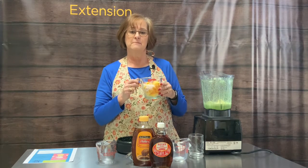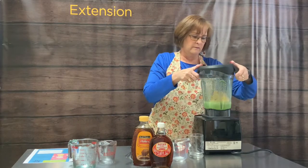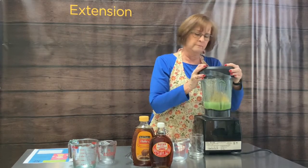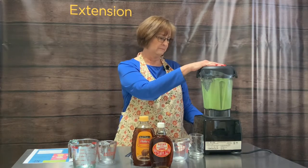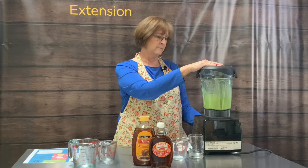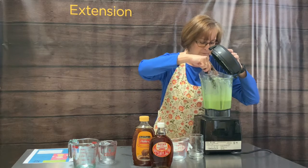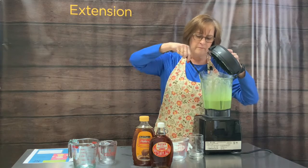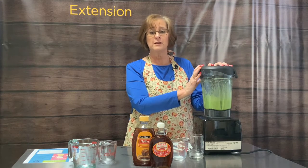Last but not least would be ice or frozen fruit or anything frozen — it could be frozen veggies. I want the heavy stuff to go in last because it's going to push down those other ingredients and make it easier to blend. I have my lid secured so we're going to take a few minutes and blend. I'm going to check and see if everything is nice and smooth; if not, I'll blend some more. I still have a few chunks of frozen mango, so let's continue with the blending.